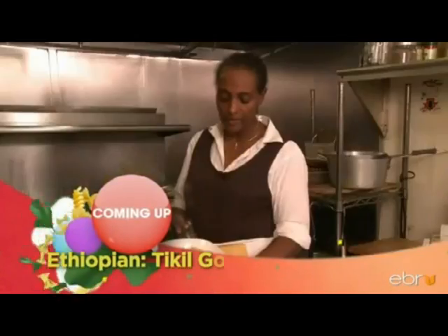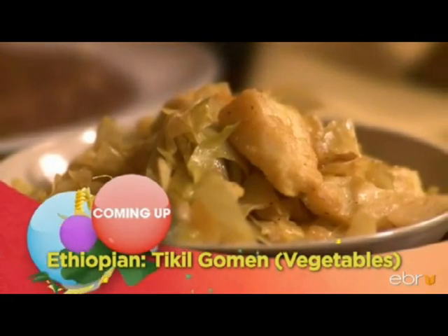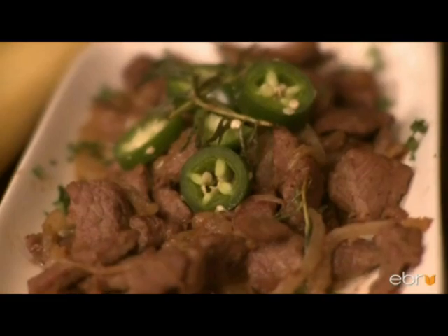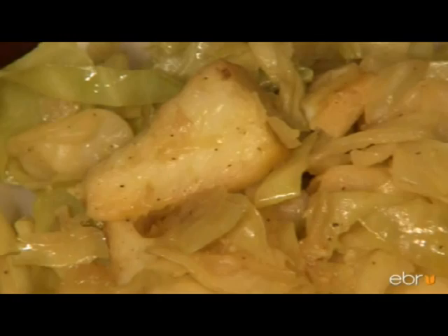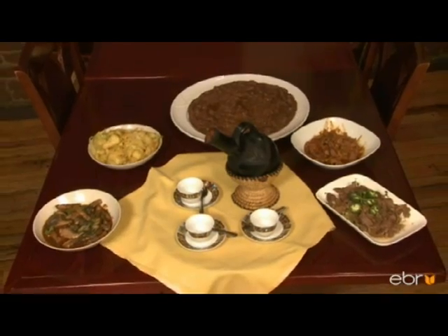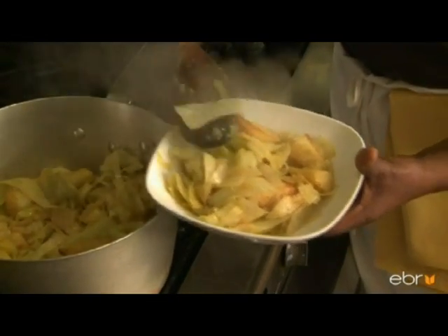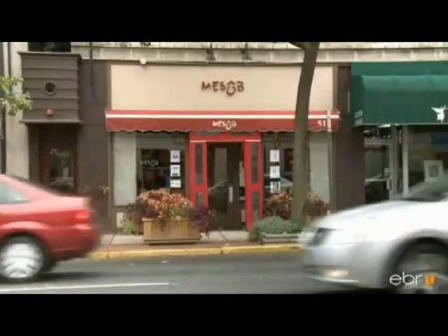Here on The Global Kitchen, we bring you a savory Ethiopian dish of potatoes and cabbage. Known for being friendly to both meat lovers and vegetarians, Ethiopian cuisine pleases the palate with its mix of spices and herbs. For a taste of these savory dishes, take a trip to Montclair, New Jersey.